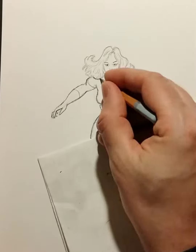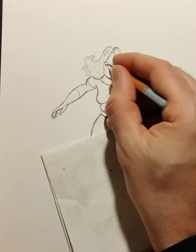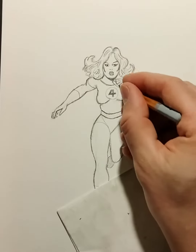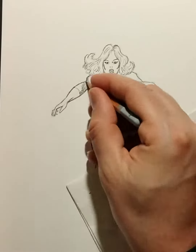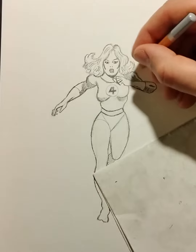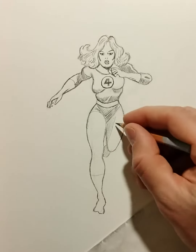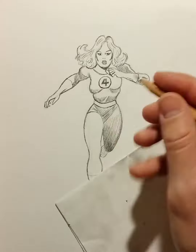I used to hate doing outlines because I felt it was not so realistic in a way, but especially with comics, drawing outlines on the body is basically a norm. So don't be afraid to get some heavy outlines — make it stand out, make it prominent. Outlines are the way. And now I'm hatching the thigh.